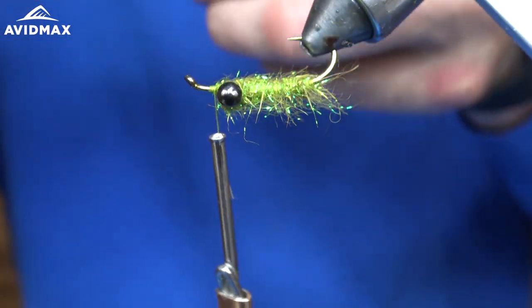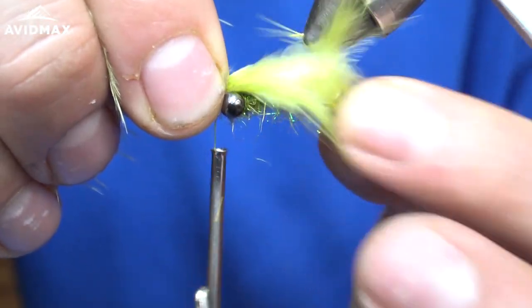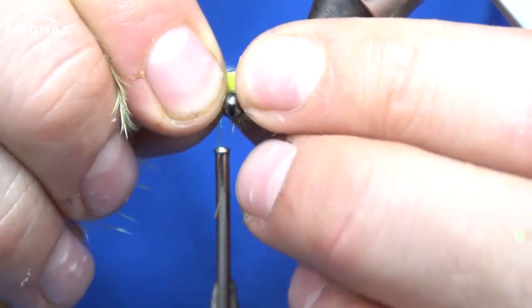I don't want it to be too long — maybe just a bit longer than the shank of the hook, sticking out just a bit. I like that right there.